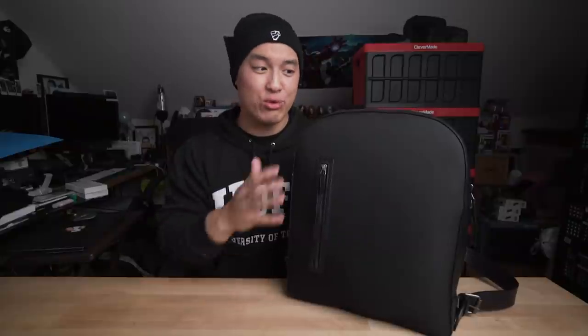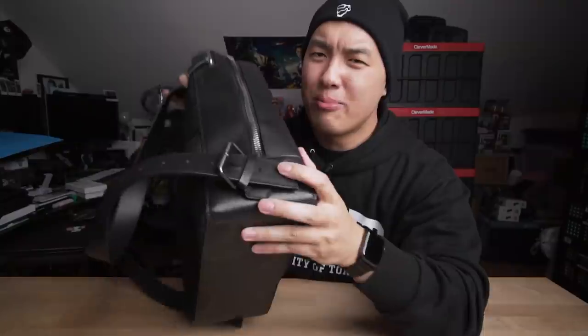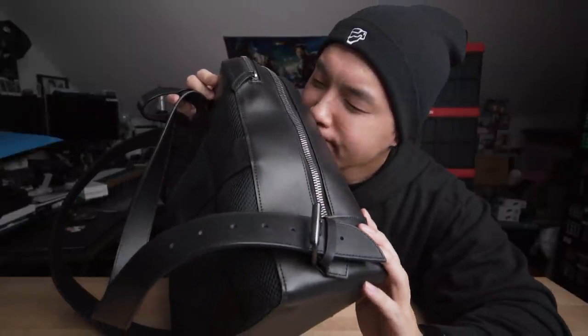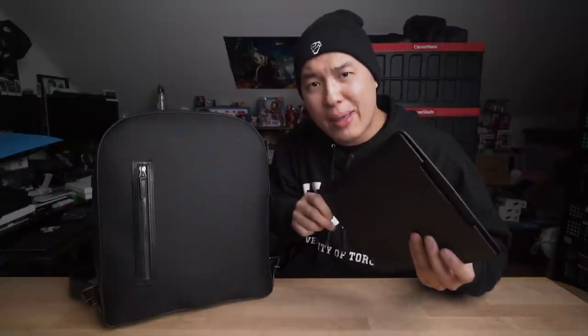Right off the bat, this is a very expensive leather bag that most of you don't need, but some of you will really really want — because come on, look at all this gorgeous leather. This is the Carl Friedrich C31, and we're also taking a look at their all-leather Walton Sleeve. Leather on leather on leather, baby.